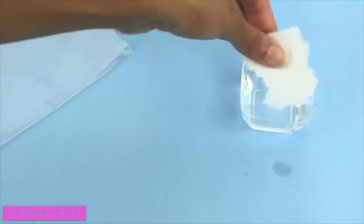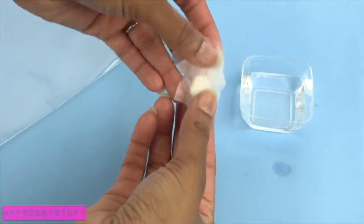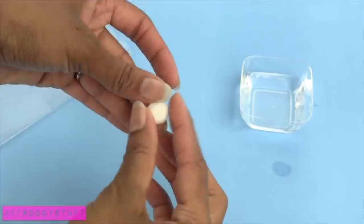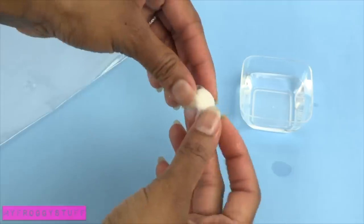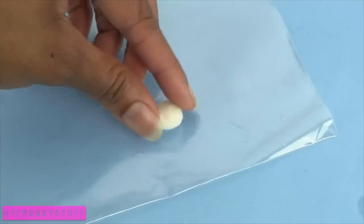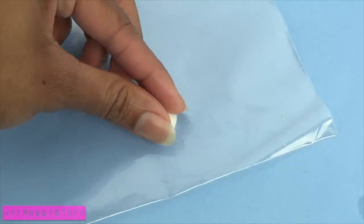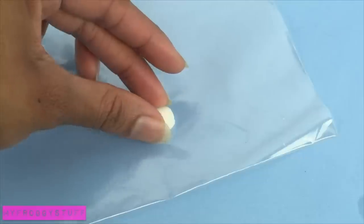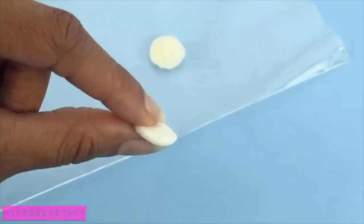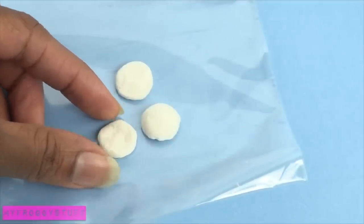Continue to shape it, adding layers of toilet paper until it is the desired size. Place it on a piece of plastic, then gently push down on the outer edges so that the bottom becomes flat. Begin making another one, only this time make it flat on the top and bottom. Make another one for the patty and allow it to dry.